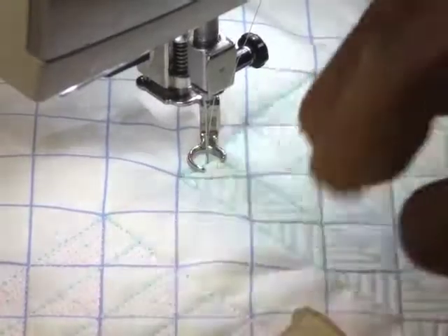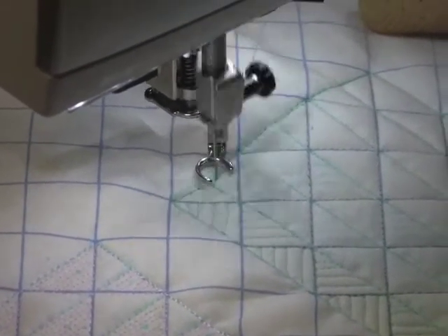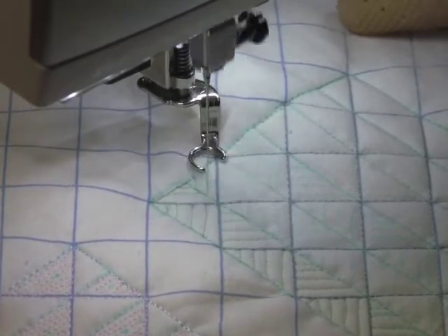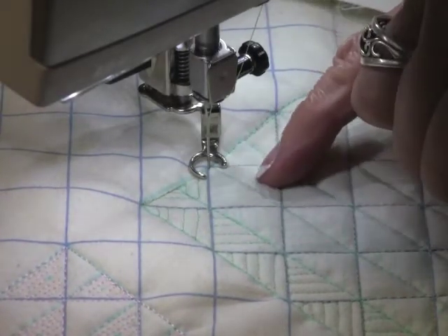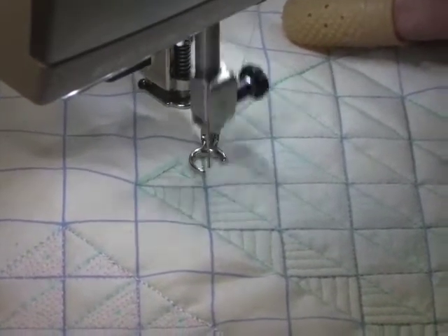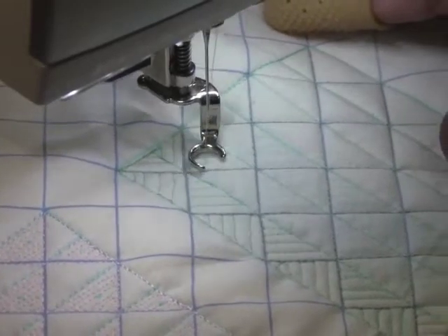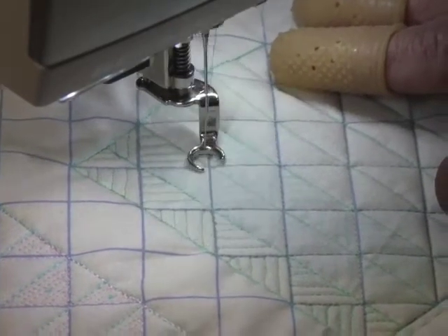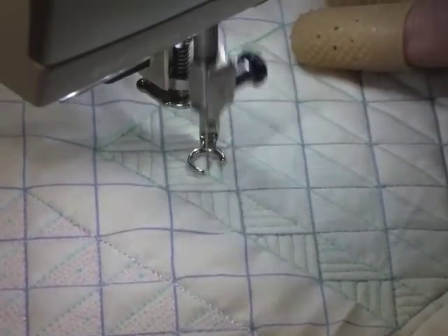I've got my rubber fingertips on. I've done one row and I'm going to travel over and put parallel lines. The main thing here is when you're traveling, take your time and try to do a good job. Remember your parallel lines — just do the best you can. It's much harder to free-motion quilt straight lines than it is curves.